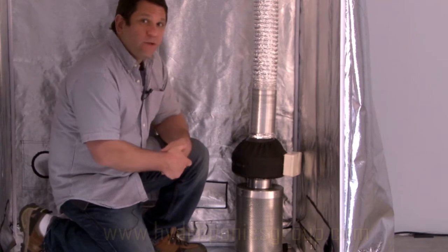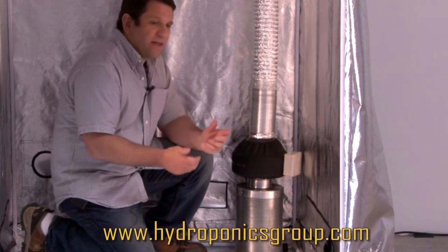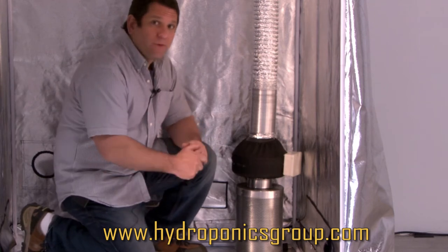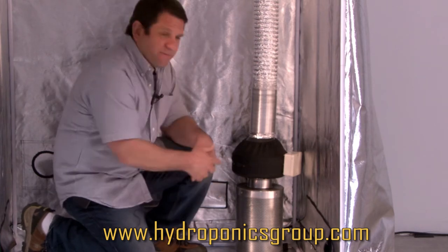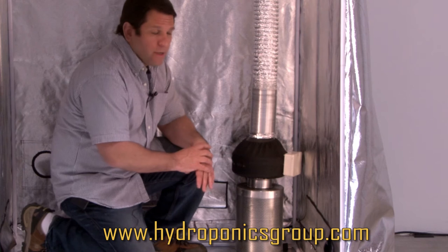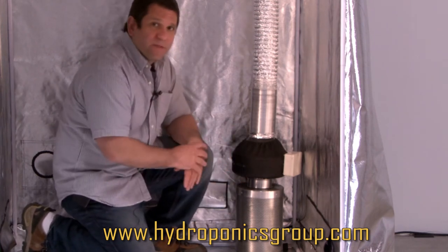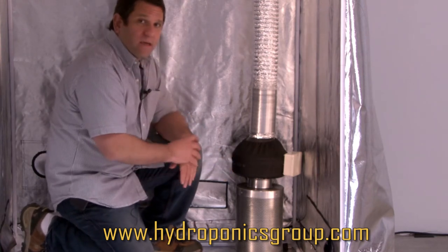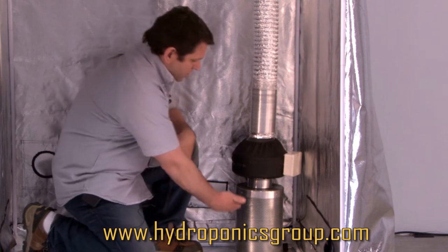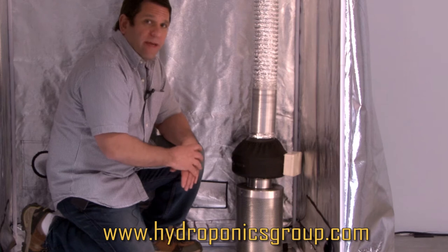One of the most important things about any indoor growing situation is your odor control, and one of the things we get a lot of compliments on is our Raptor odor control system, which is pertaining to Hydroponics Group only. We have a 10-inch can filter — 9 inches in diameter — that is an activated charcoal filter. It comes with a pre-filter. We attach a 186 professional duct fan which pulls air through your air filter, basically scrubbing your air of any odor.